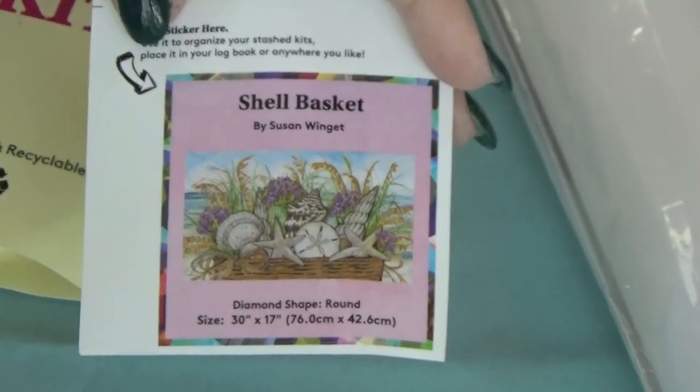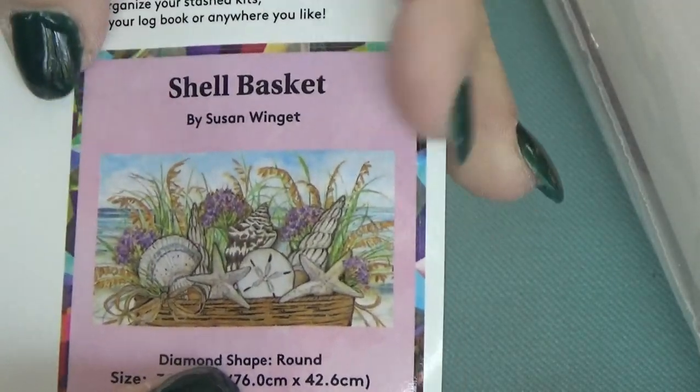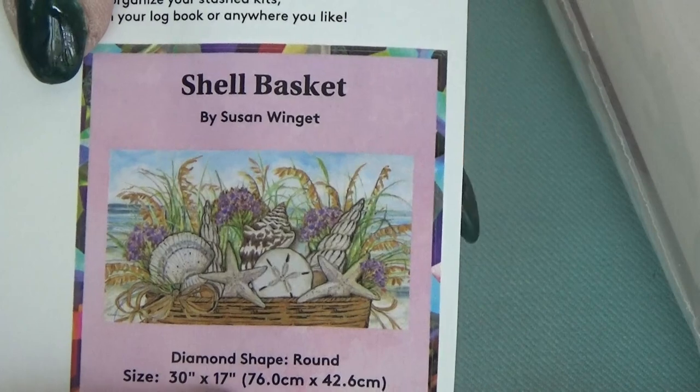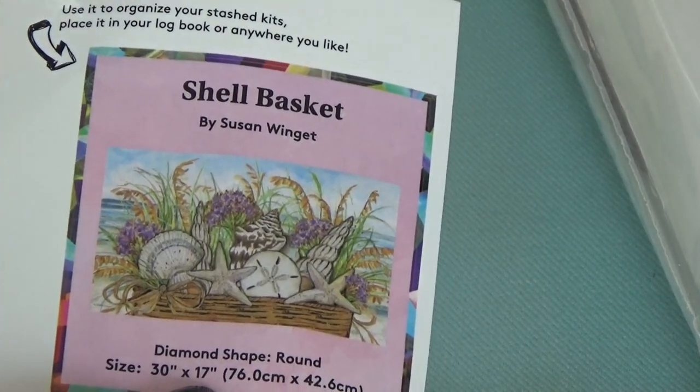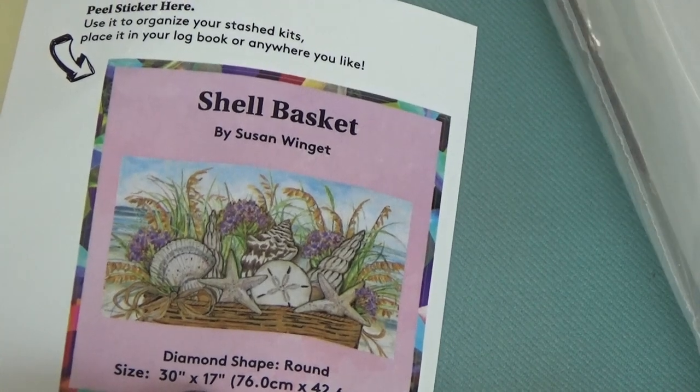I'm going to show you the little sticker that comes inside. It's a thumbnail of your painting and gives you pertinent information. A lot of times people put them on the bottom of the box so that when you pack them away, you'll know which one is hiding in there.